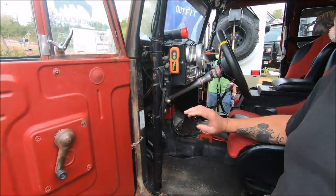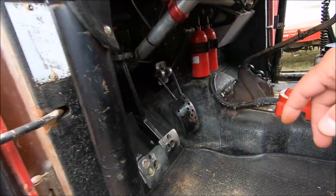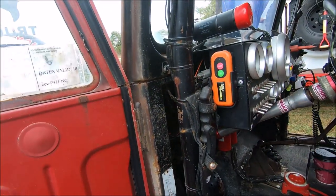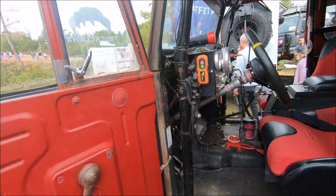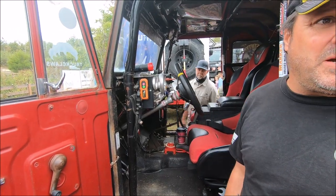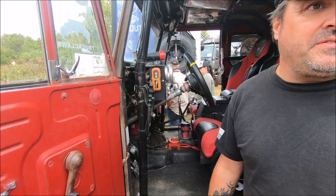We gutted everything on the inside. AP pedal system, AP master cylinders. We made our own gas pedals, and the dashboard is all made in house. There are no fuses in this truck — everything's on a circuit breaker. So if you trip a breaker, you don't have to chase a fuse. It clicks off, cools down, comes right back on. It's real easy, and there's a hot wire that you can go around it if you have a problem.